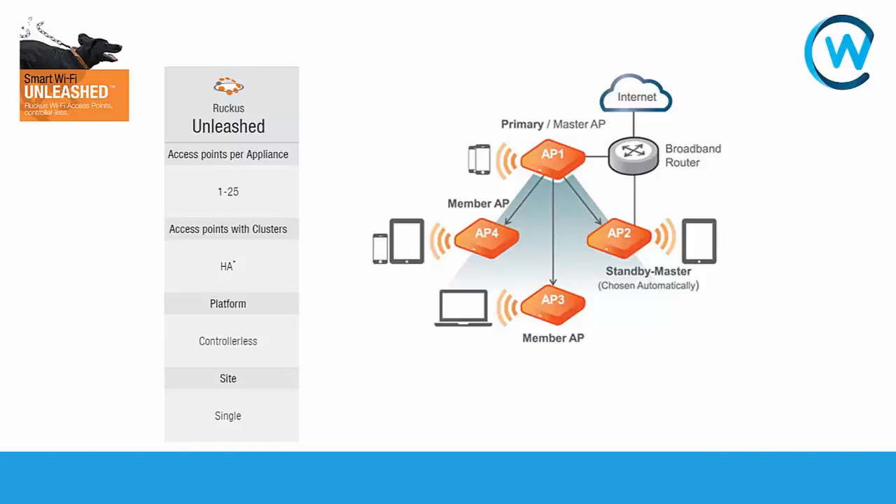A lot of people ask us why we're looking at a controllerless solution, and really it comes down to how many access points you need and how many clients are actually going to connect to the area. The controller solutions from Ruckus wireless are aimed at small to medium-sized businesses that may have a small IT department and don't have a large number of access points or concurrent devices required.